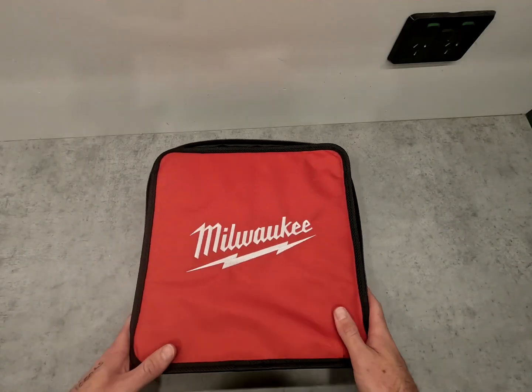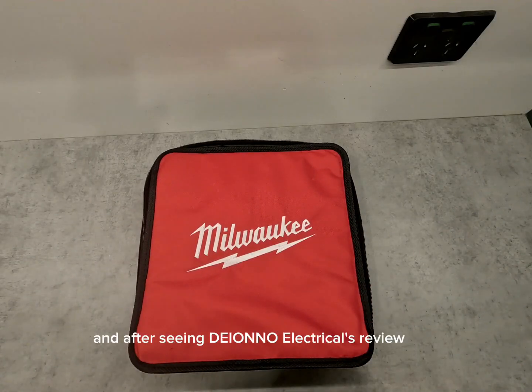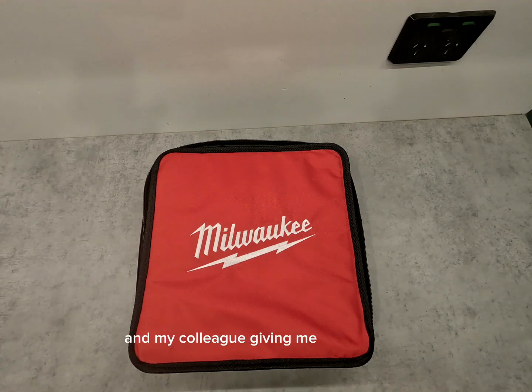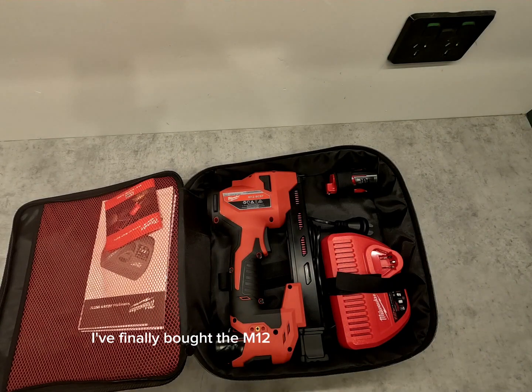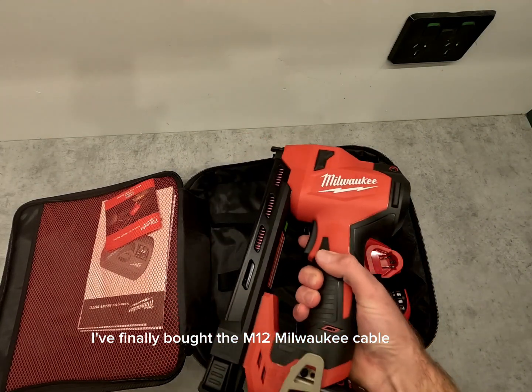I've wanted this tool for a while, and after seeing Dino Electrical's review on it and my colleague giving me a go with his, I've finally bought the M12 Milwaukee cable stapler.